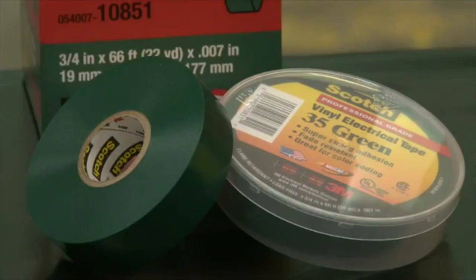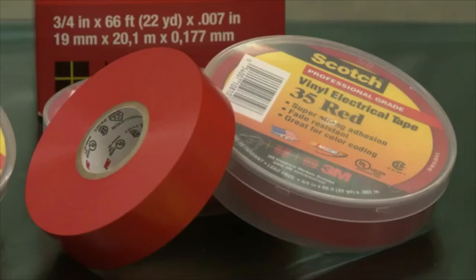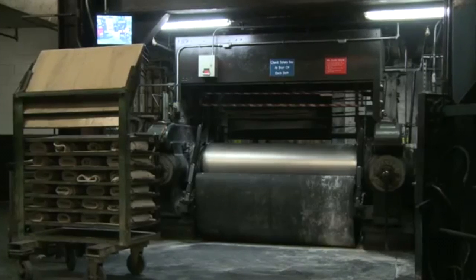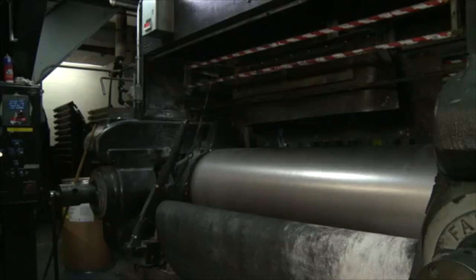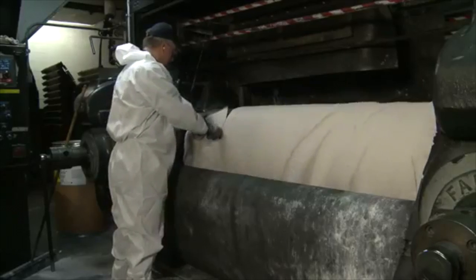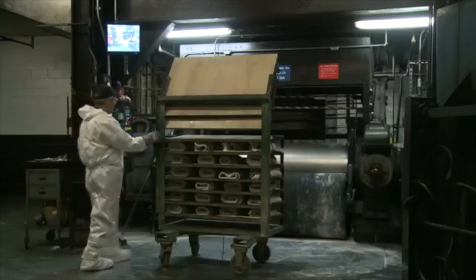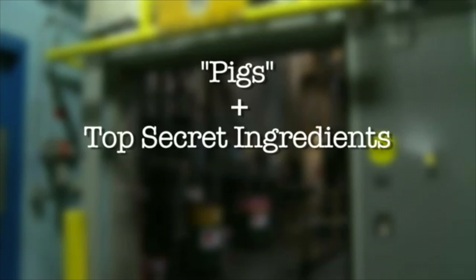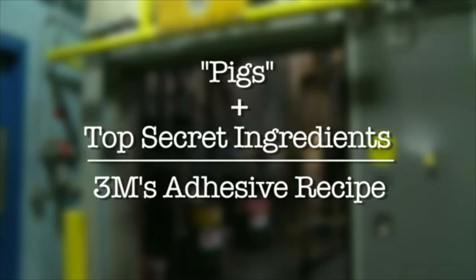The following video explains the manufacturing process of tape made by 3M. An elevated mixer heats different rubber compounds to a specific temperature. Once it reaches that temperature, it drops the rubber onto the mill. The operator cuts the rubber compound into pieces called pigs, which are transported to the second step in the adhesive manufacturing process, where the pigs are mixed with other ingredients that make up 3M's adhesive recipe.